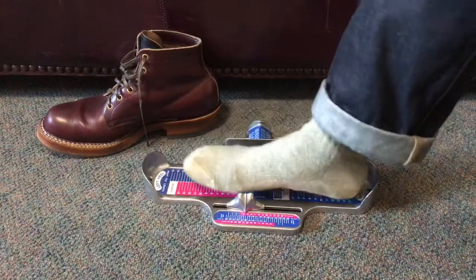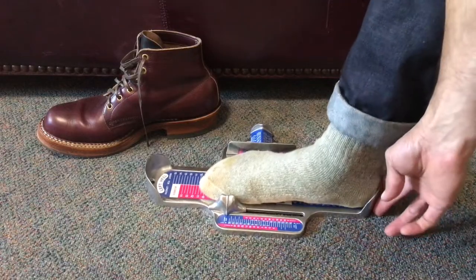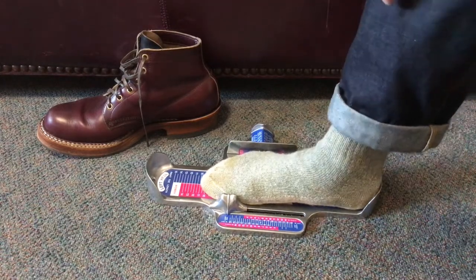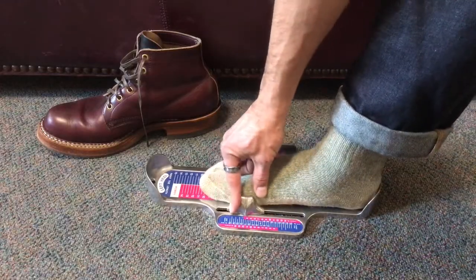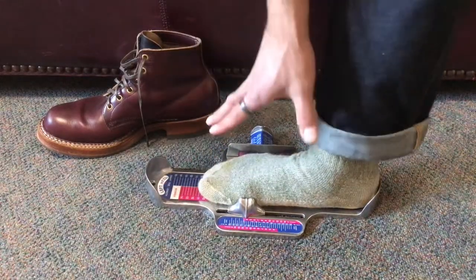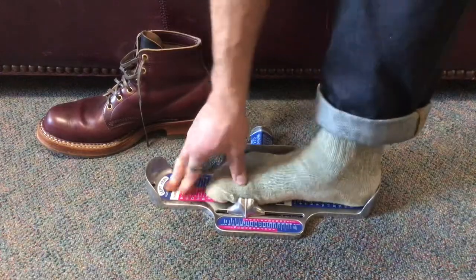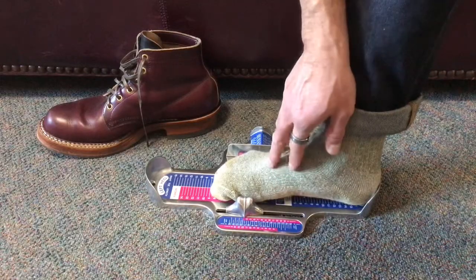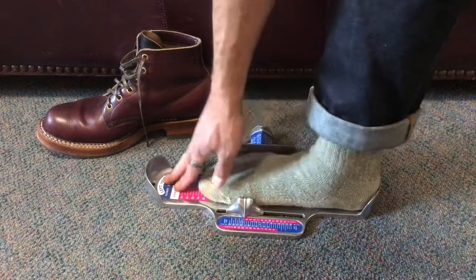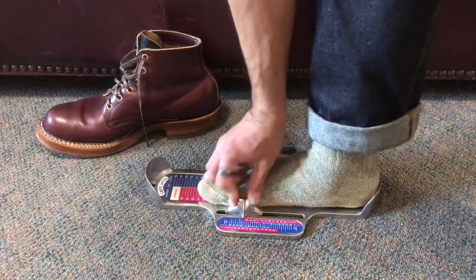Okay, so this is my right foot. I'm going to place my right foot in the Brannock device. Nice and snug — you don't want to be way up in the front or too loose. Snug in that heel pocket. Then you want to get the ball aligned and put all your weight on that foot. That's going to make sure your foot splays out as far as it would go, because when you stand, your arch collapses and your feet spread out. So get all your weight on that foot, then slide the indicator to the middle of your ball.